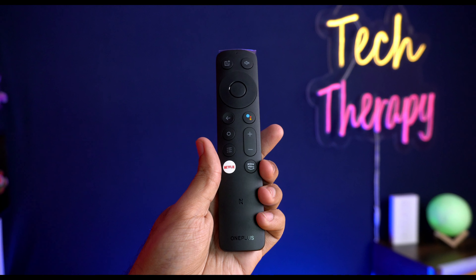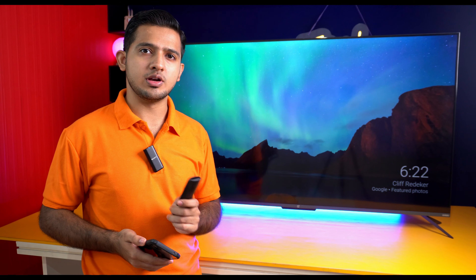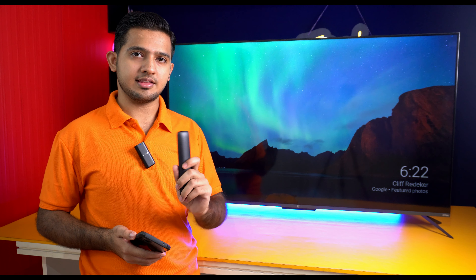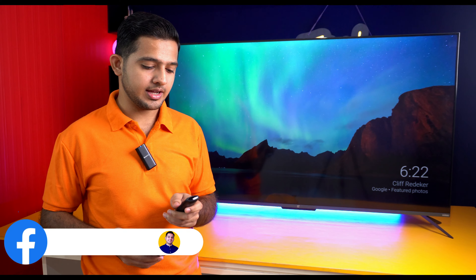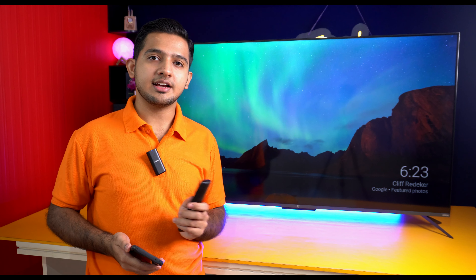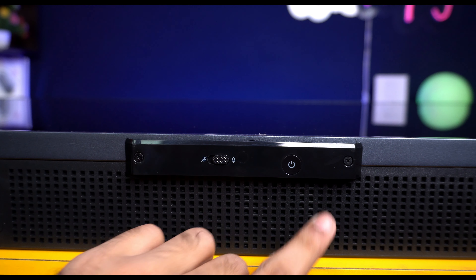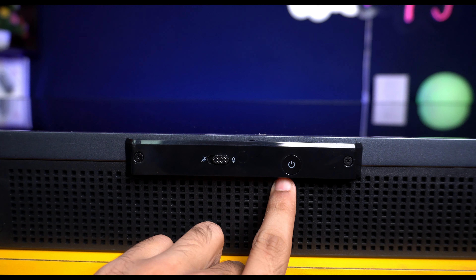The size is very comfortable and the hand feel is good. The overall build is decent quality. The remote has dedicated buttons for Netflix and Prime Video, which most users will use frequently. You can also use Google Voice Assistant directly from the remote. The mute button, power on/off button, and the control wheel are all quite good. Setup is easy — you pair the remote like a normal Android TV, select your language, connect to Wi-Fi, and your home screen opens.